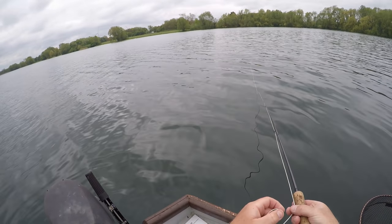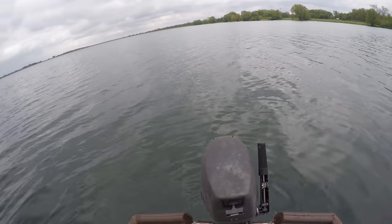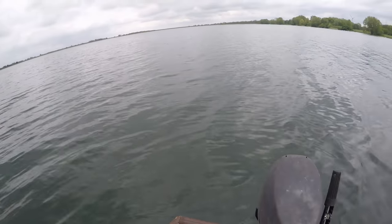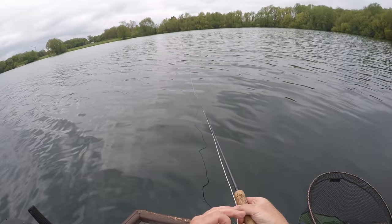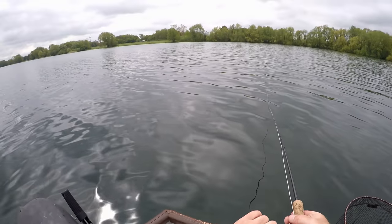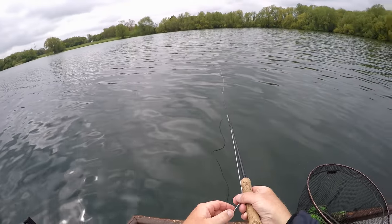We can take our time on these fish. There's no boat pressure at all - not a single boat down there. Every single boat is up on the North Shore, leaving all this lovely fishing to us. It'll be a lovely morning. This is 11 o'clock and we've had about a dozen fish in the boat already, which is a nice start.